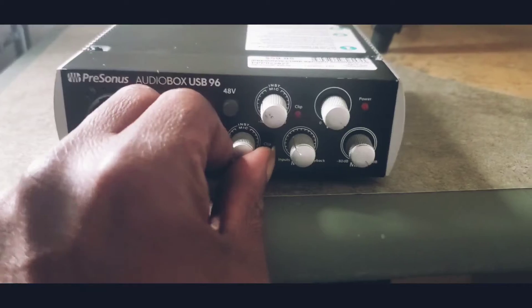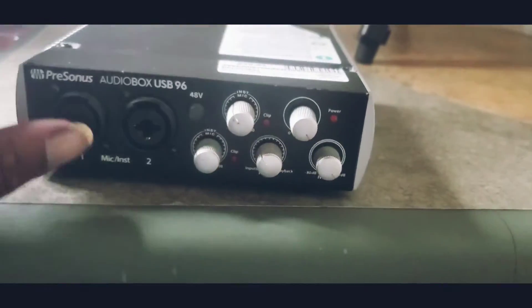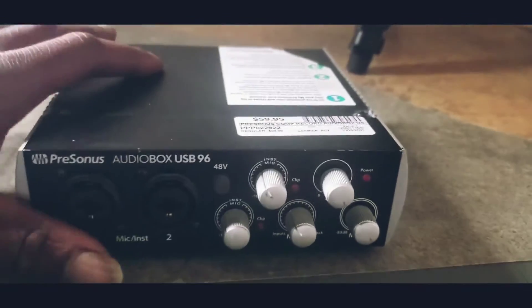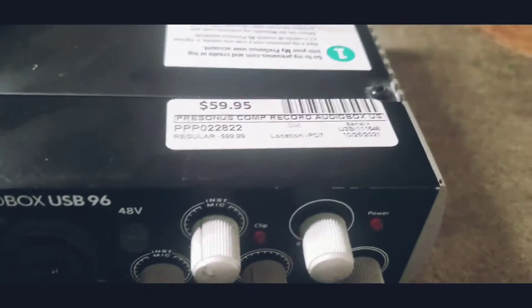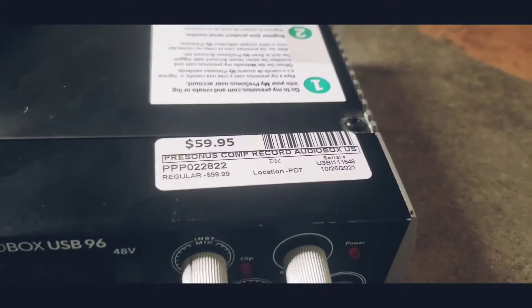And I guess it's like for my games and stuff, or the microphone. I'm waiting for the wires and everything to come in. I think this came out like 2017, so it's like an old one. But you know, it's all I need.